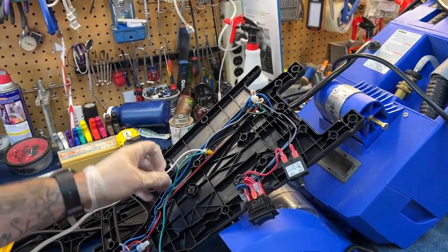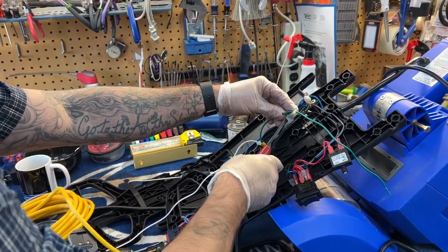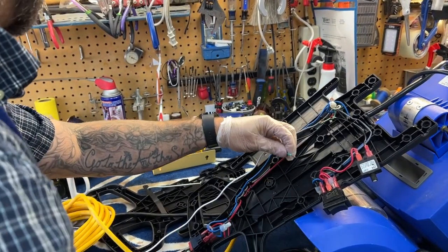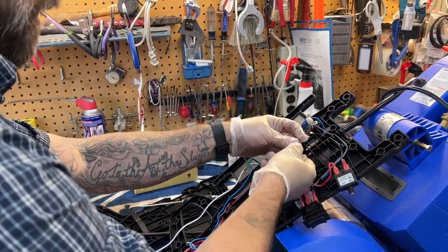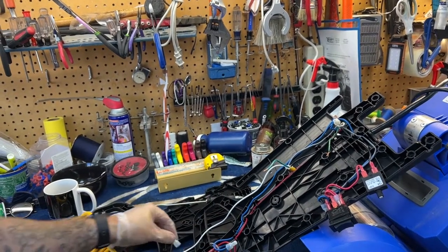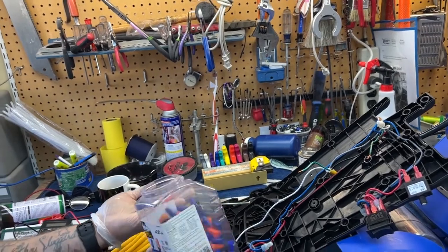Then I have my ground wire, which is going to go up here — green to green, that's easy. I'll cut that, strip it. These type of crimps sometimes are not available at hardware stores, so a lot of times we're going to be using wire nuts, which is something you already have.